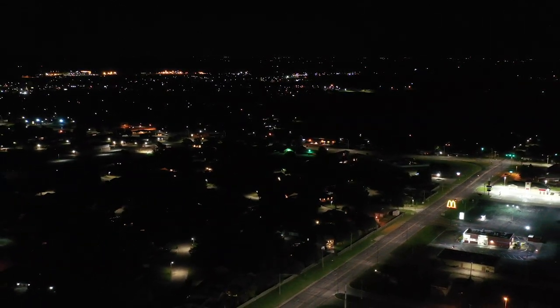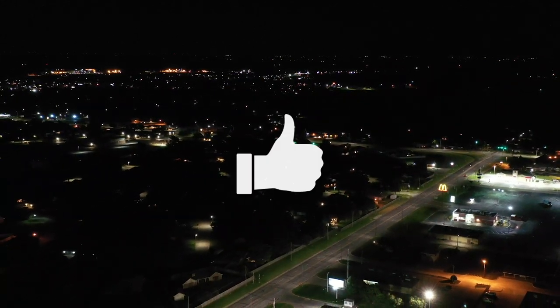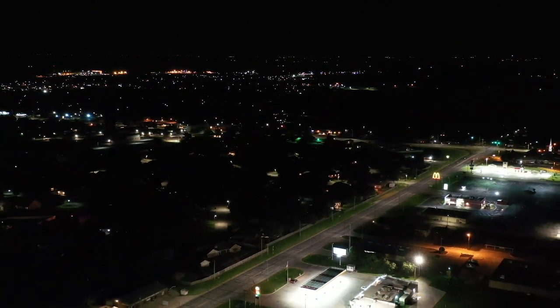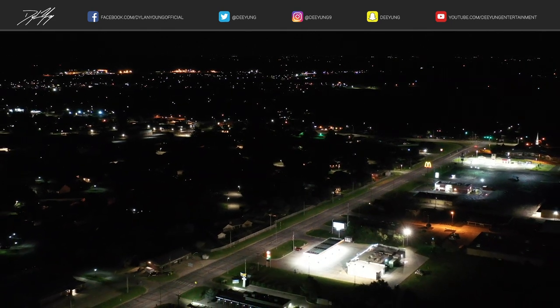All right guys, well there you have it — that is how you use Hyperlite photos. If you enjoyed this video, if you learned something, please be sure to smash that thumbs up button. Also please subscribe as I will continue to have more DJI Mavic 2 videos upcoming in the future. As always guys, I enjoyed it. This is Dylan — have a good one.